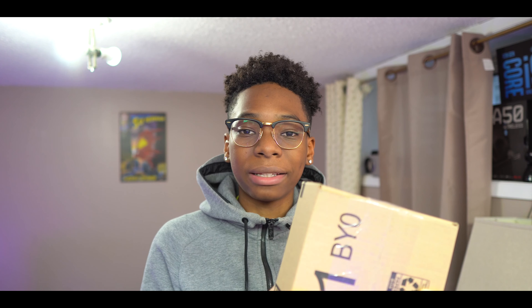I pre-ordered it on Amazon because everywhere was pretty much sold out. I ordered this like a week ago and it literally just came today. It's Tuesday the 28th of January and I pre-ordered it last week — it's crazy but it's finally here. I'm super excited. Let's jump into the box and see what we get.